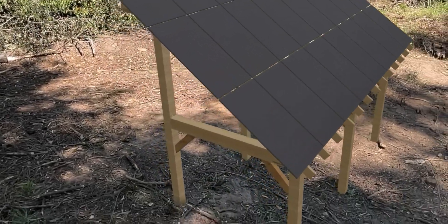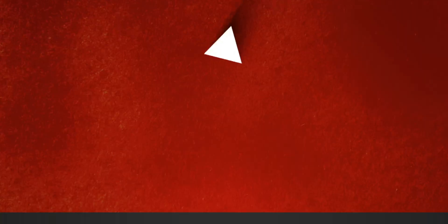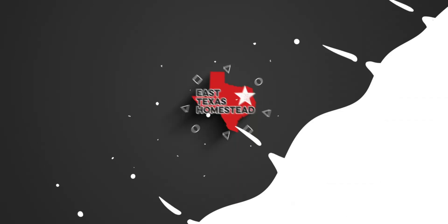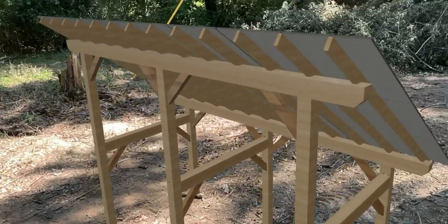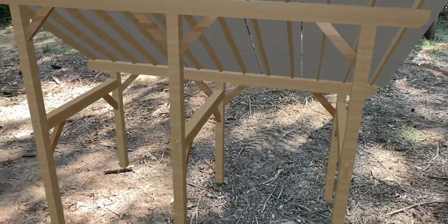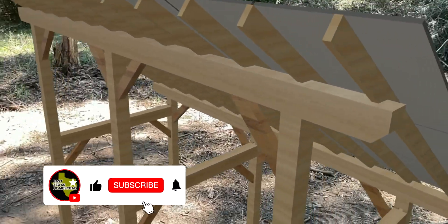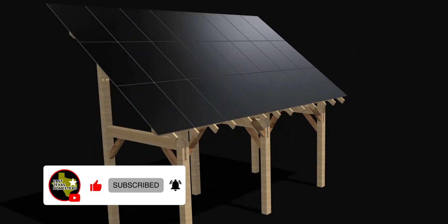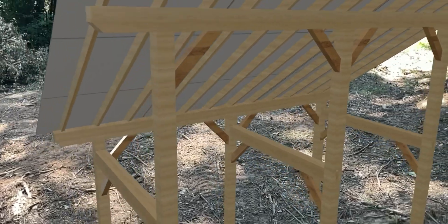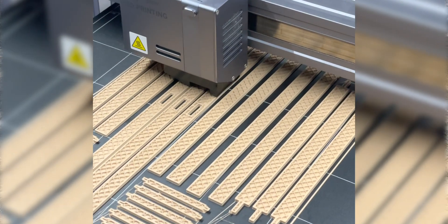This is my timber-framed solar array for our off-grid solar system. This is completely in virtual or augmented reality, and this is about 30% the size it's going to be. I designed this in Shaper 3D and I've actually got a 3D model being printed, but I wanted to see what it looked like out here.